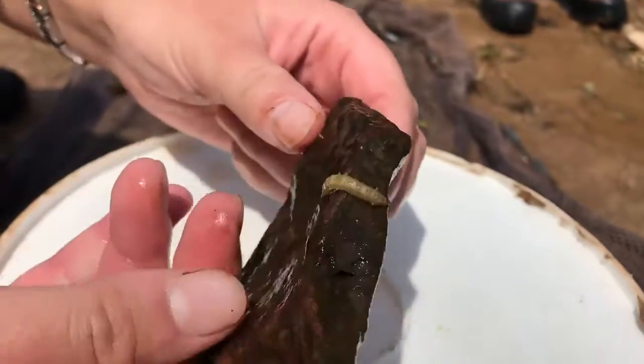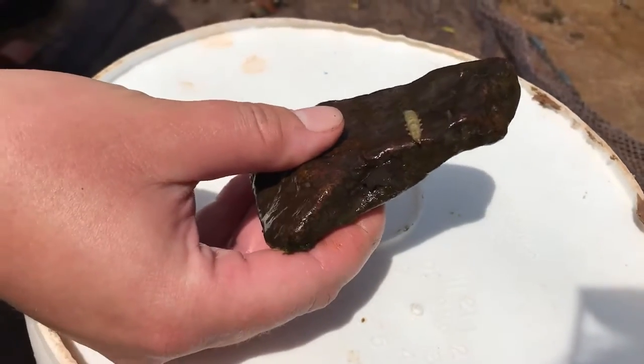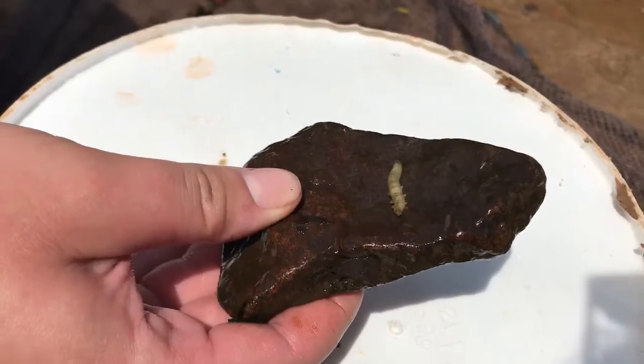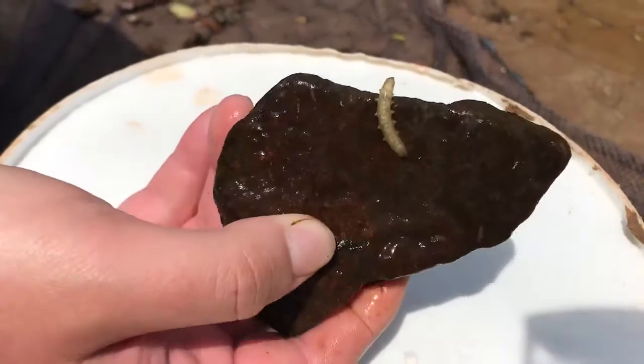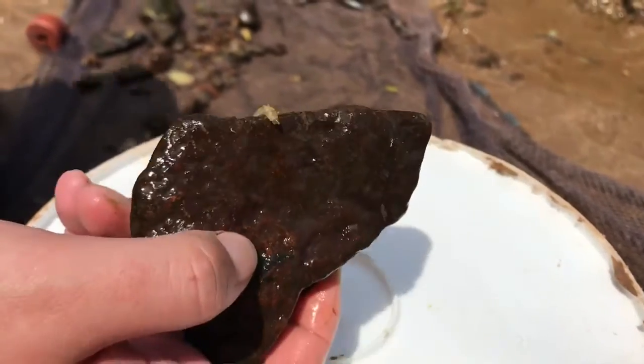What we have climbing here on this rock is actually a crane fly larva. The adult form of these guys look like very large mosquitoes. People often mistake them for mosquitoes, but they are actually mosquito eaters, so they are a good thing to have around.